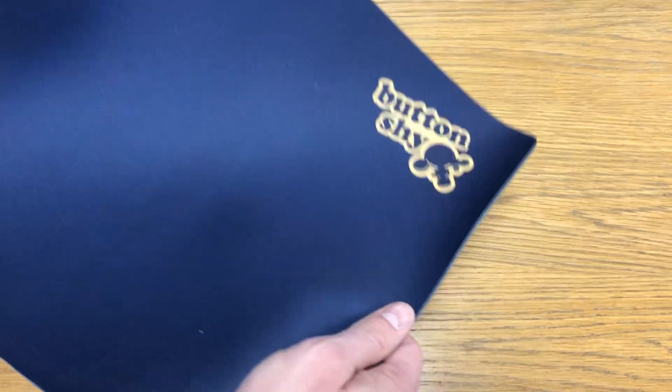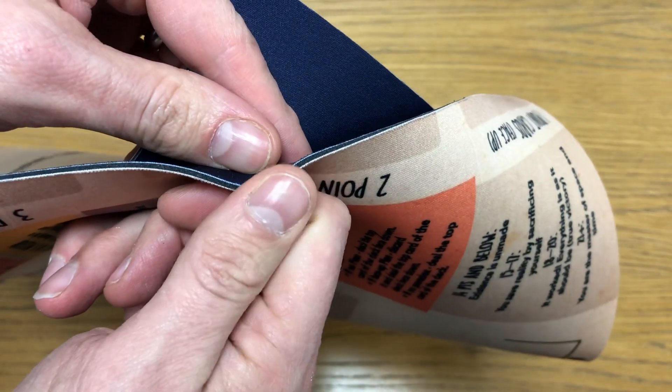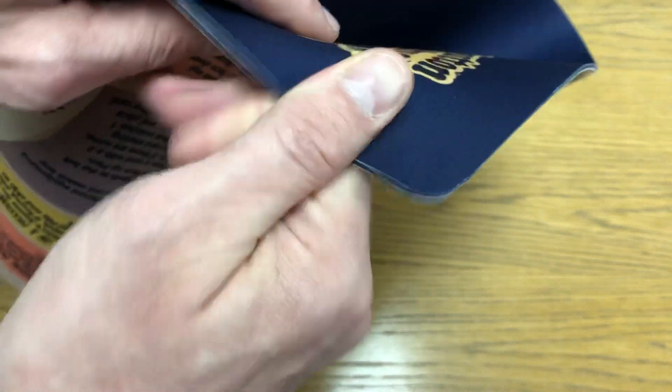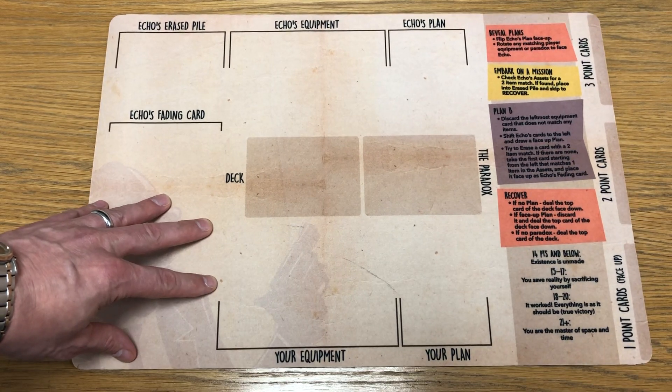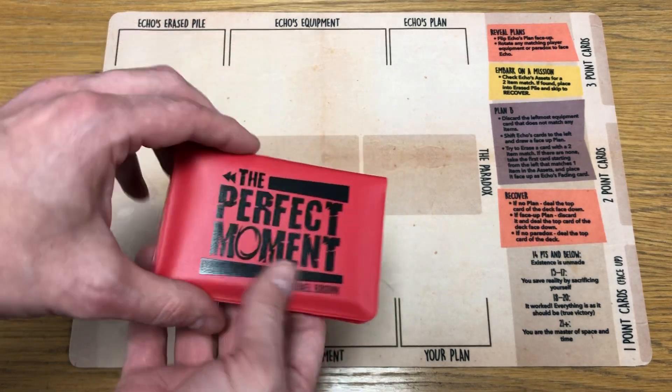I did ask for a double-sided playmat. You can see here it's a pretty decent rubber - kind of feels like neoprene, I'm sure it's probably something else - mat, and they did a double-sided one. So on this side I've got The Perfect Moment playmat there.